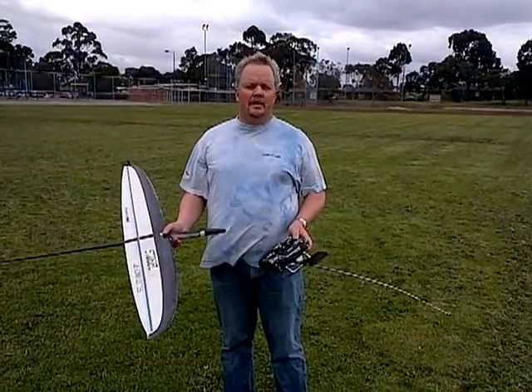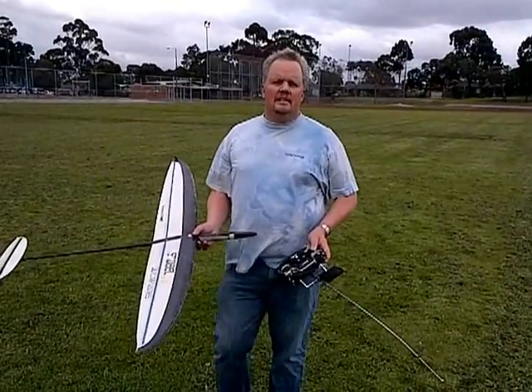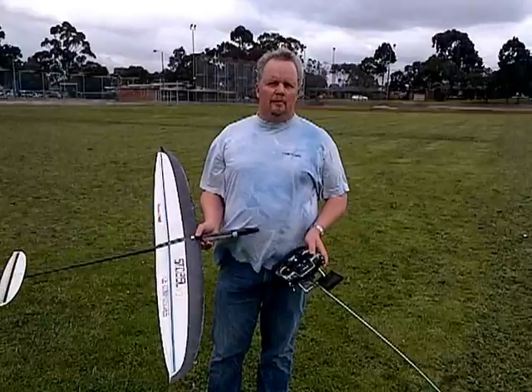My name's Marcus and I'm going to try and do a 60 meter launch. The most important thing is the technique, but also there's a little bit of plane setup.